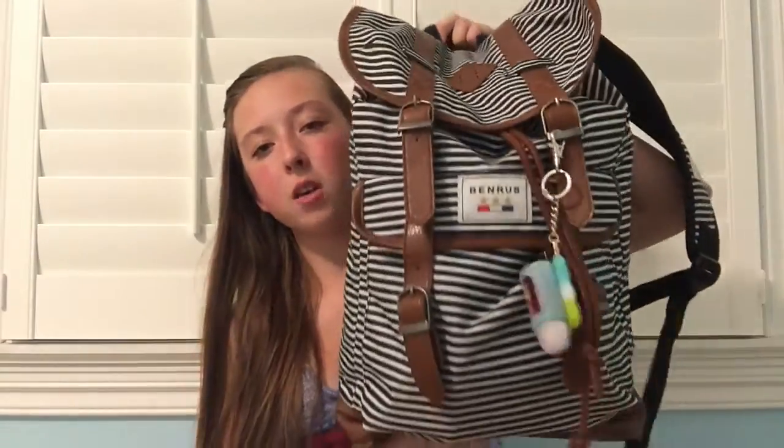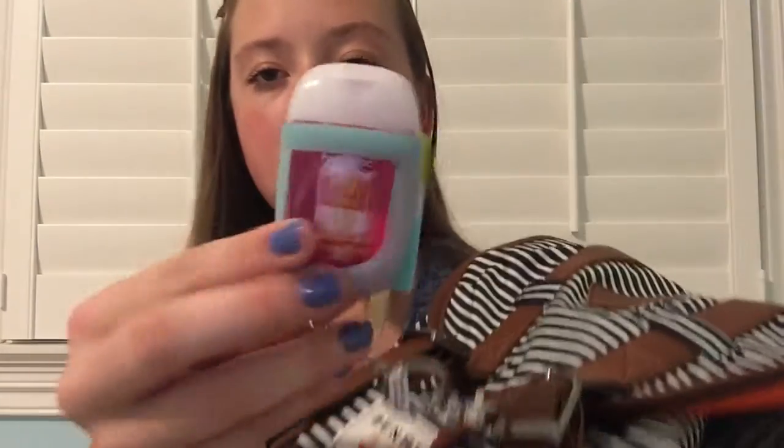I'll start by showing you my backpack. My backpack was from Tilly's and I don't know what brand this is, but I've seen this on a lot of things, so if you know what the brand is put it in the comments. On the backpack I have this Bath & Body Works hand sanitizer in this cute popsicle light-up case. The scent is pink grapefruit pop — smells really good. And then on the back this little charm came with it. It says U.S. Military NYC 1920.